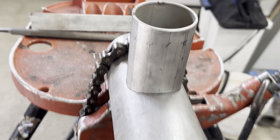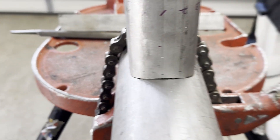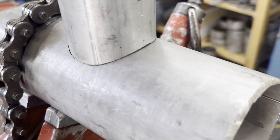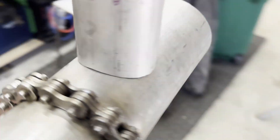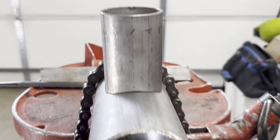I think there are many people who think that a welder only needs to know how to weld. I don't want to force those people to learn these skills. However, I think that knowing basic layout and fabrication skills in addition to welding will definitely help you advance your career in the future.